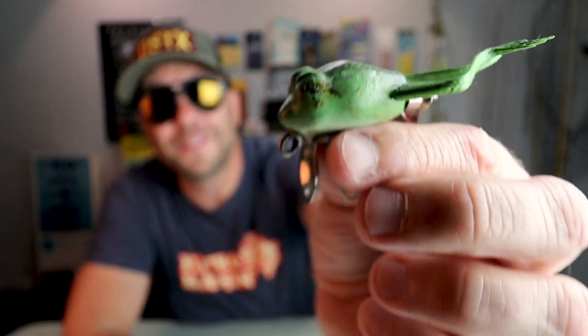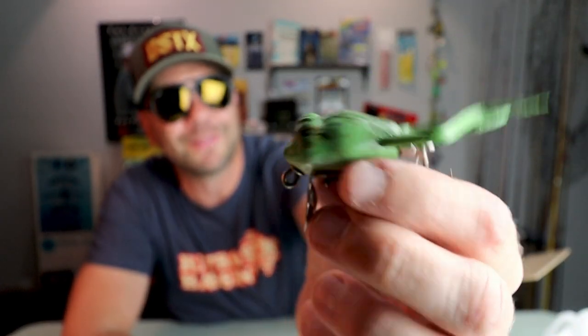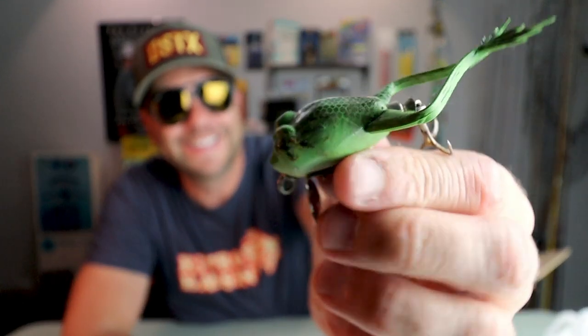I am definitely going to have to find out more about this little crankbait before I even think about throwing it, but I've got a feeling I ain't gonna be.